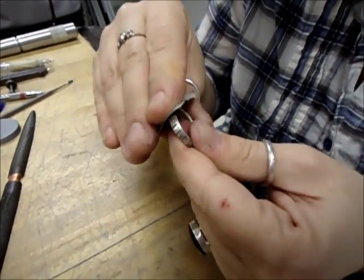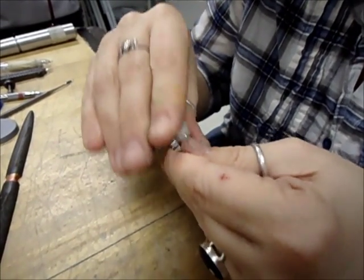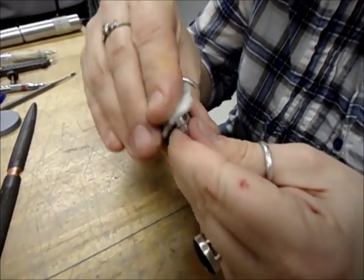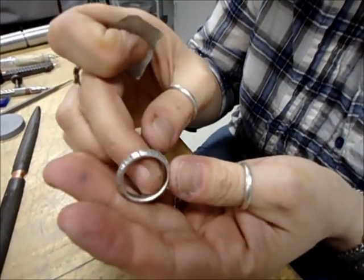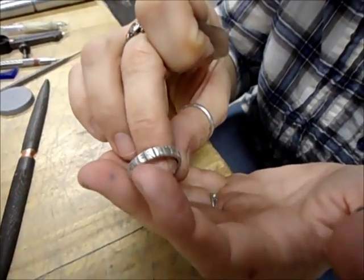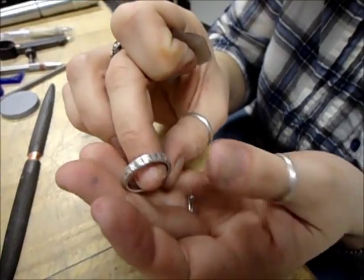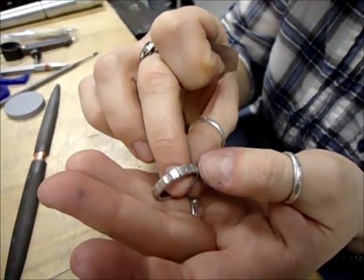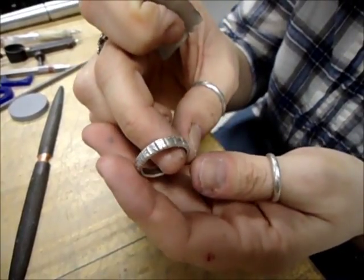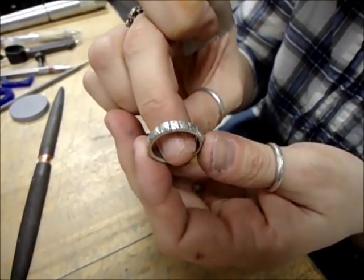I've gotten the sprues off the piece and taken any nicks out with my files. Now I'm running the sandpaper over it in a progression of grits to get it nice and clean. Here we have the piece — it's been patinaed, so the indentations are dark. And here we have this ring with text encircling the whole ring.